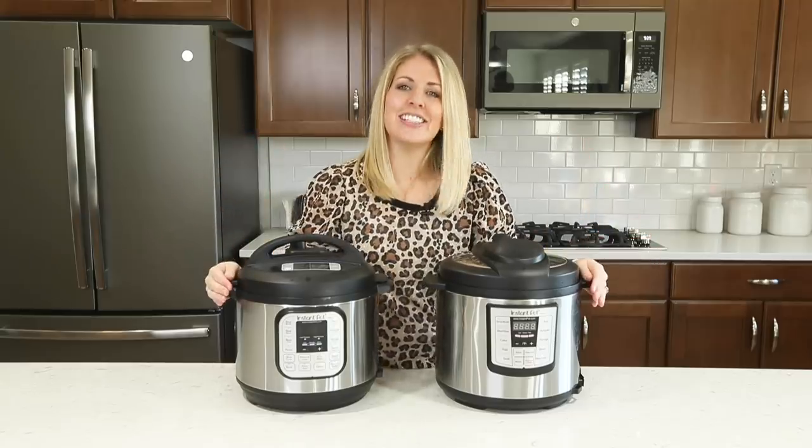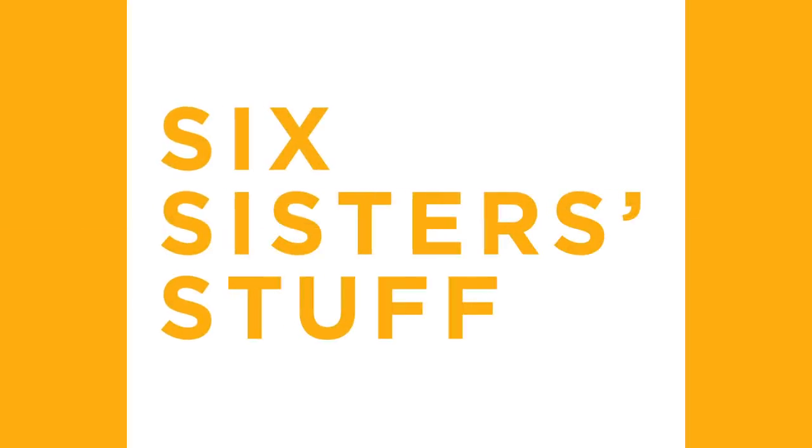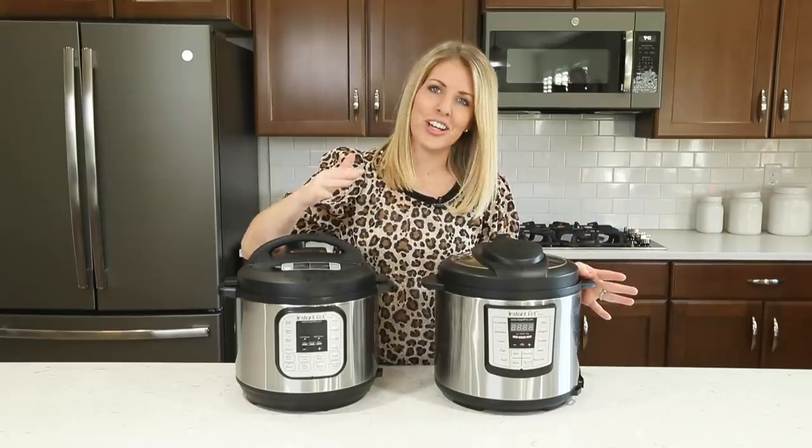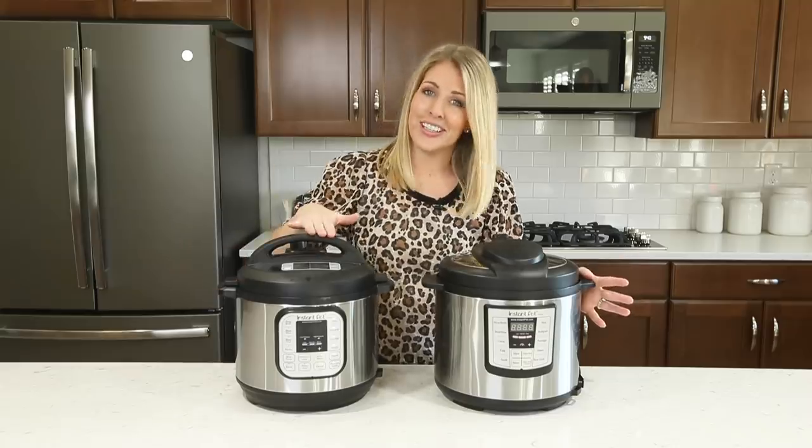Hey everyone, welcome back to Six Sisters Stuff. Today I'm going to share with you six tips you need to know before using your Instant Pot. My name is Kristen, and usually every Monday I share an Instant Pot recipe with you, but today we're going to do something a little bit different. I'm sure some of you just got a new Instant Pot for Christmas, so I'm going to share with you six tips you need to know before you get started.